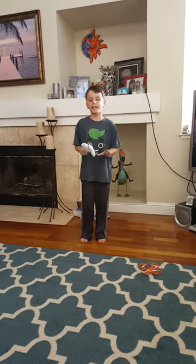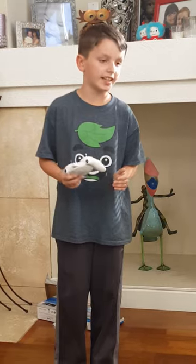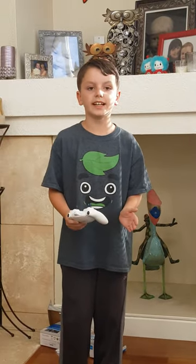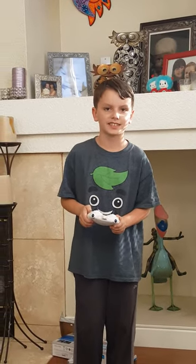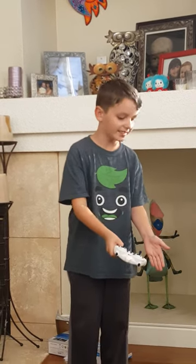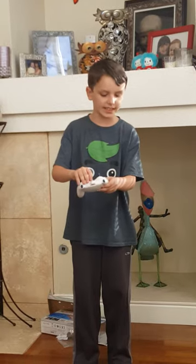We are back. So the story behind this is that around Christmas time these were out and I really wanted to get one, but my mom and dad didn't have enough money because they spent a lot on Christmas presents. But finally now we found another one, so let's test this out.